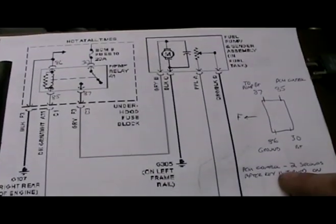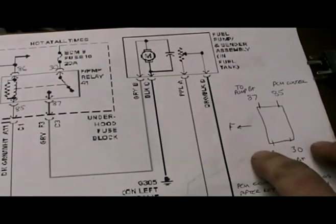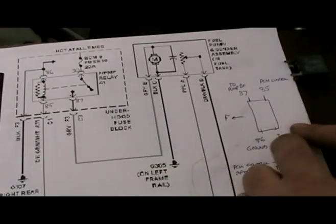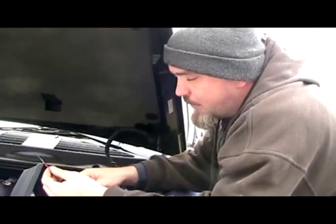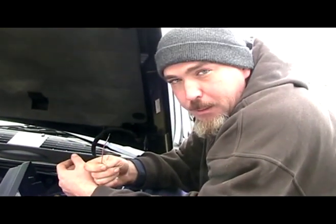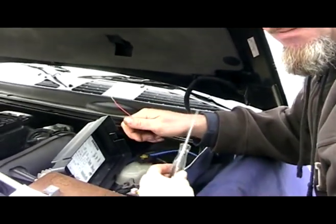Here I've drawn up a diagram that shows you the relay cavities with the relay removed. This would be looking at it as the front of the truck, and here are your four cavities. They match to this generic diagram I got from GMT Nation. If you have a little probing pin, a 12-volt test light, or a digital multimeter, you can test all this stuff yourself.